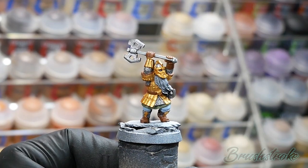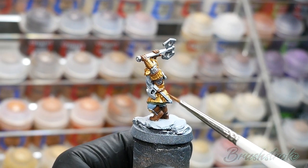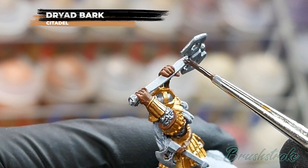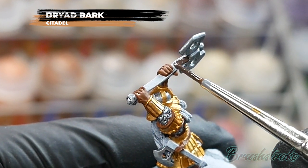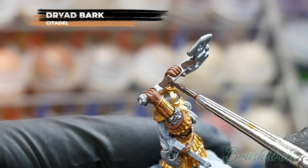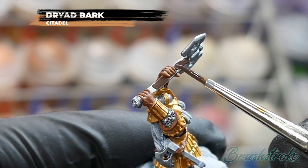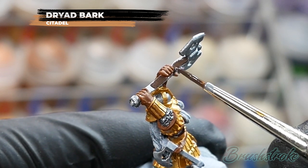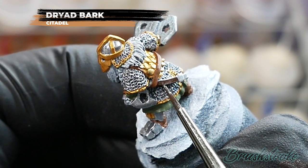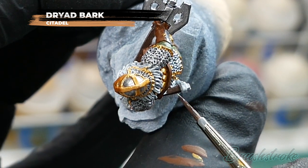With all that gold painted in, they're already looking pretty cool. Now I'm going to paint in the axe handles using Dryad Bark from Games Workshop — a dark wood colour. Just take your time and be as neat as possible. If you do get paint on other details, let it dry and paint the other colours back in to neaten everything up. Many of the sculpts also have additional hand axes in their belts, so don't forget to paint in the handles of those as well.